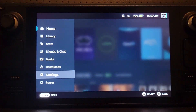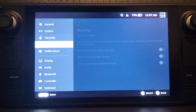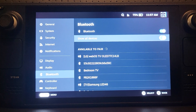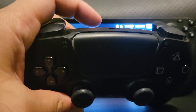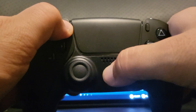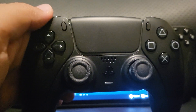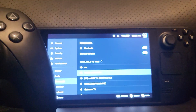First of all, press the Steam button, go to Settings, go down to Bluetooth, and select 'Show all devices' because the controller may not appear if you don't select that. Now we need to put the controller into pairing mode — press the PlayStation button and the Options button at the same time. The lights will start flashing.